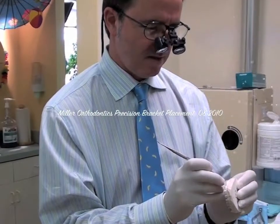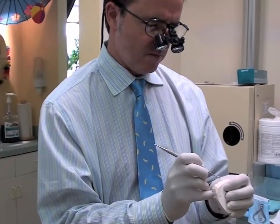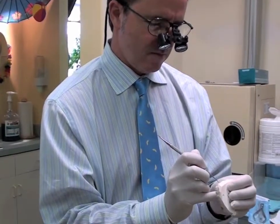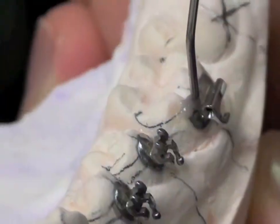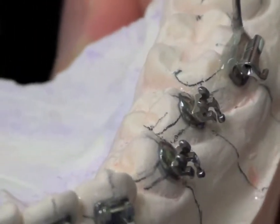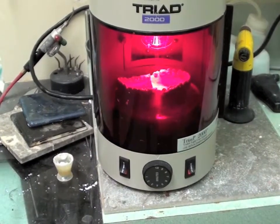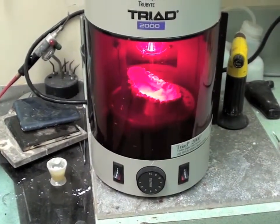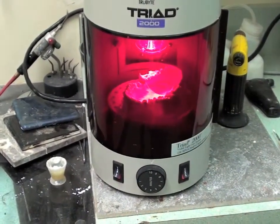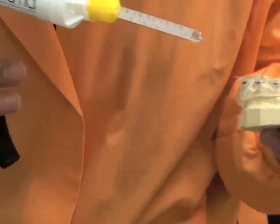Brackets are placed on a marked model port of resin reinforced stone painted with a separator solution. We use AVEX MX Micro Milled Brackets from Opal Orthodontics, which have the most accurate slot dimension. We create the custom base using Opal Bond MV and cure in a triad machine. We then follow a technique developed by Dr. Duncan Higgins.